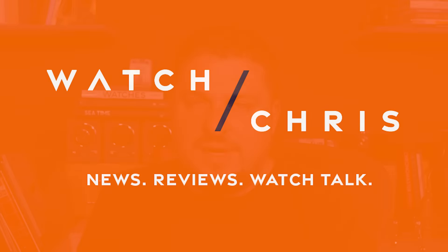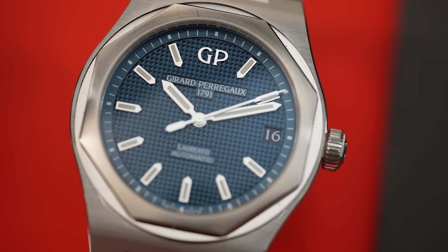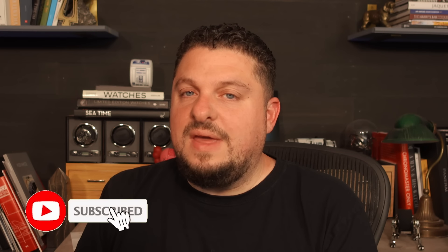Unfortunately, for some reason here in the United States, Girard-Perregaux is just not that popular. It could be because of marketing, it could be because they don't have many points of sale here. However, they make incredible watches and they've been making watches for a very long time. Today I have a Laureato to show you guys.